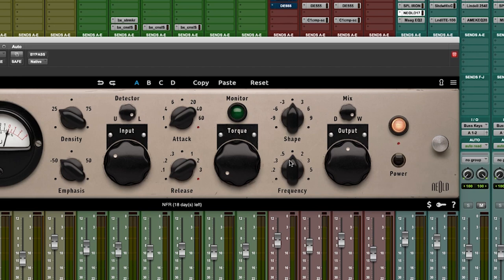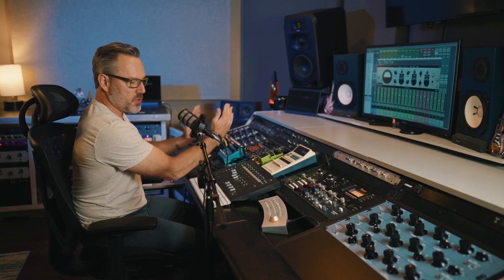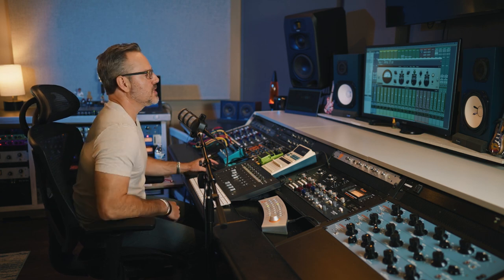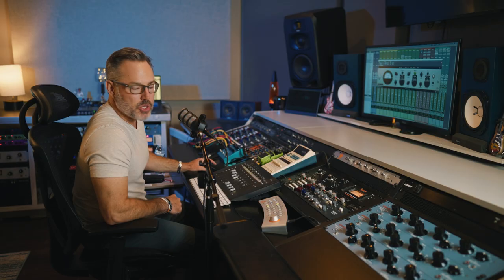The two knobs here — Frequency and Shape — operate as a tilt EQ essentially. We can tell it where we want the tilt to be centered frequency-wise; it goes from 12k all the way down to 80 and anywhere in between. The slope is the tilt, so we're adjusting our low-pass and high-pass filters and moving them up and down — a really cool thing to hear precisely what is going to trigger the compression circuit.